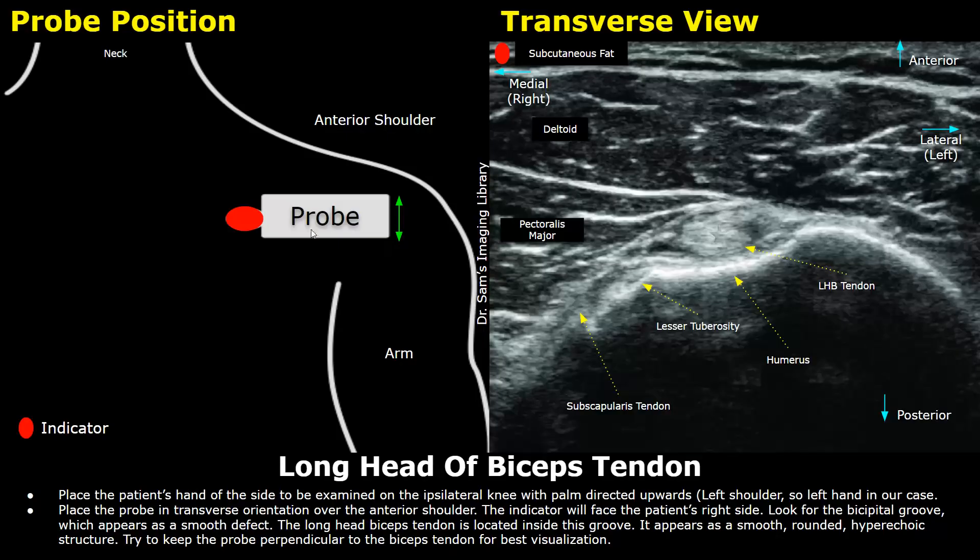The ultrasound probe is placed in transverse orientation above the axilla. This is the image formed when we place the probe in this manner. Adjust the probe until you find the bicipital groove on the humerus. This hyperechoic bone is the humerus and this defect — this groove — is the bicipital groove. Try to keep this groove in the center of the image. The long head of biceps tendon is located inside this groove; it appears as a smooth rounded hyperechoic structure. Keep the probe perpendicular to the tendon for best visualization.